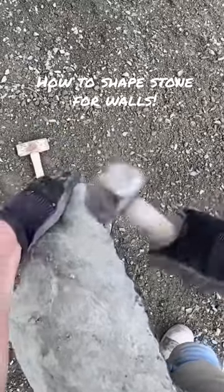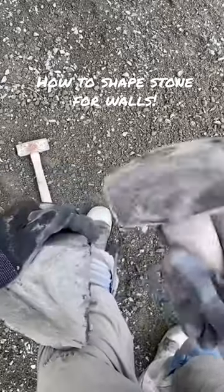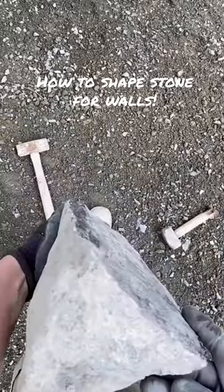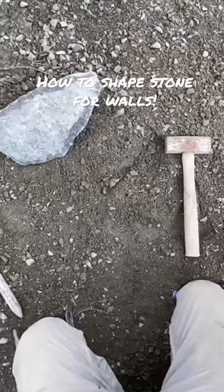Really just using your eye to sort of work it all back to an imaginary line that you can see when you look down the face of the rock. Pretty nice and flat. All right, let's try.